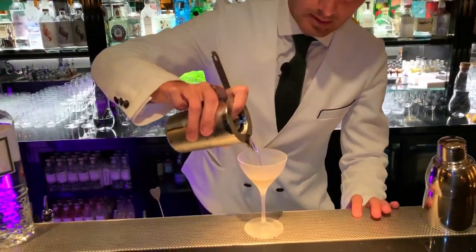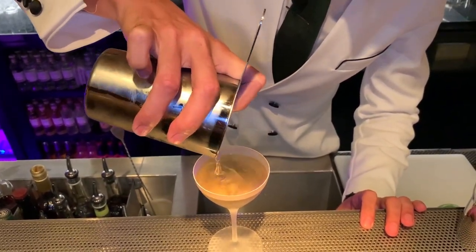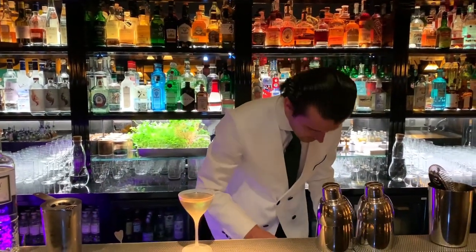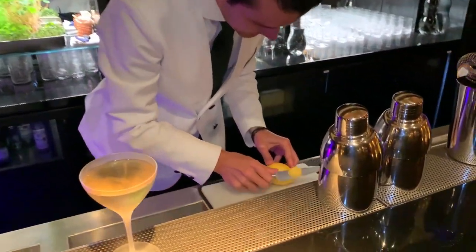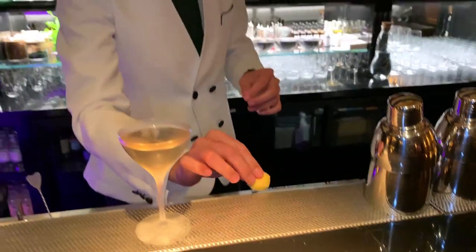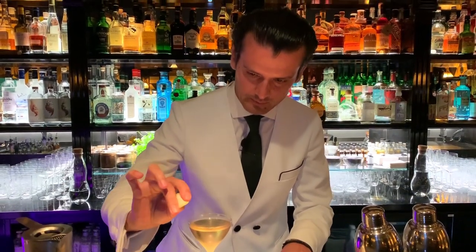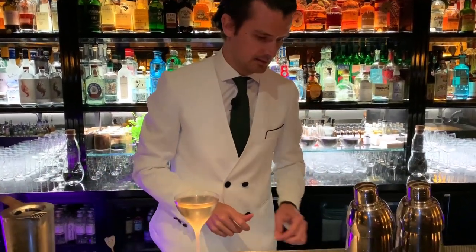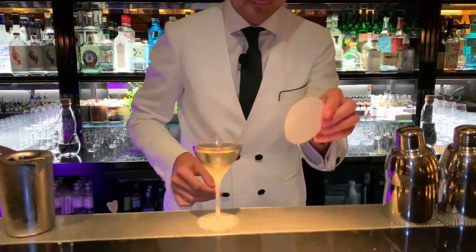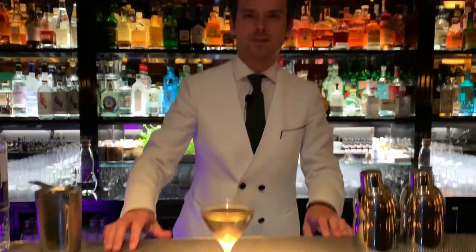Into a nice frozen glass. As I finish, I'm just going to cut a little lemon peel only to give a nice fresh zesty note. I squeeze it on the surface of the drink and discard it — giving a nice citrus oil note to it. And this is our Gimlet — enjoy!